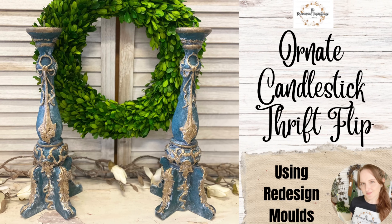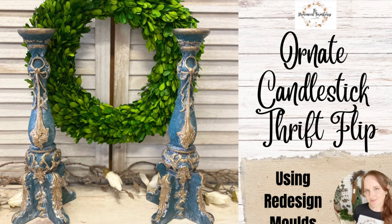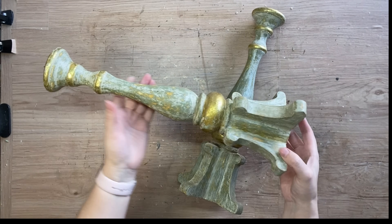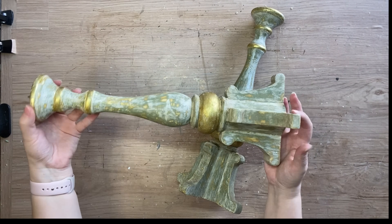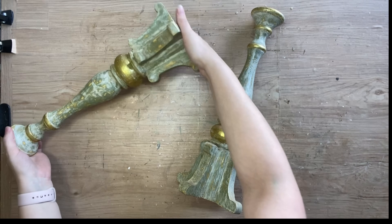Hi everyone, it's Erin from the Provincial Farmhouse. In today's video I'm going to be giving some thrifted candlesticks an ornate makeover. I thrifted these candlesticks quite some time ago so they've been sitting in my stash just waiting for the right inspiration and products to use on them.